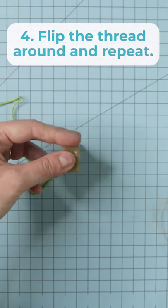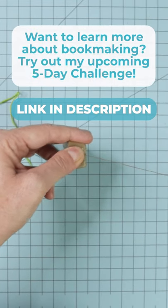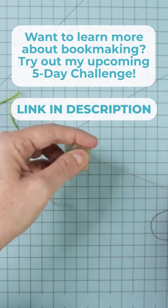Flip it around and drag it through two or three times to coat it with wax. This is going to hold your stitches and your knots in place.